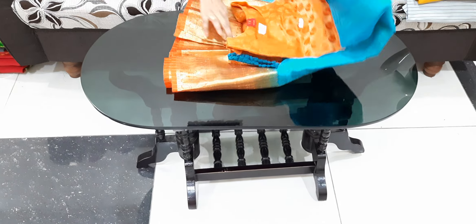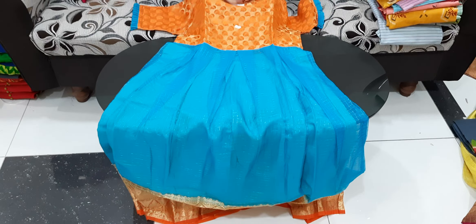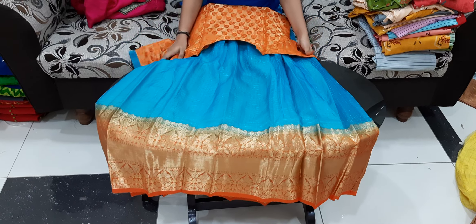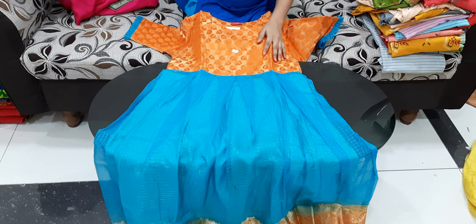Now I will show you the frocks. This is the size of the frocks. I will show you the sky blue with orange color. I will show you the design. The price is $14.50 and the frock is very good. It is very good and very rich.